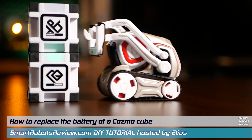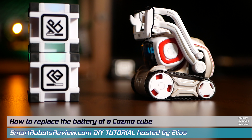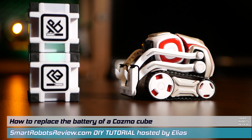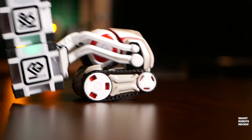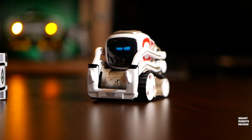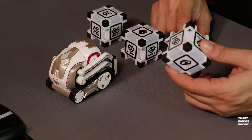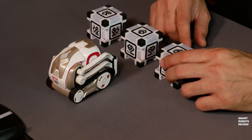You love to play with Cosmo, and Cosmo loves to play with his intelligent cubes. But what happens when the cubes run out of juice? Well, unlike Cosmo, the cubes are not rechargeable. Stay with me and I will show you how you can change the battery and allow Cosmo to resume his playing.